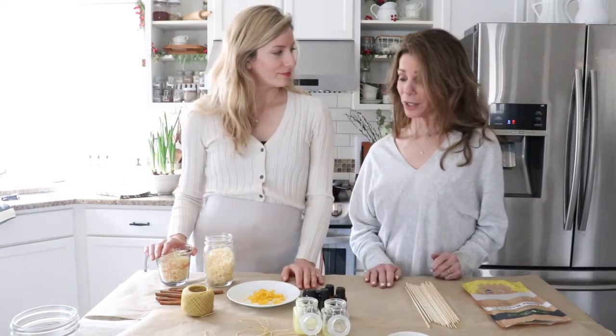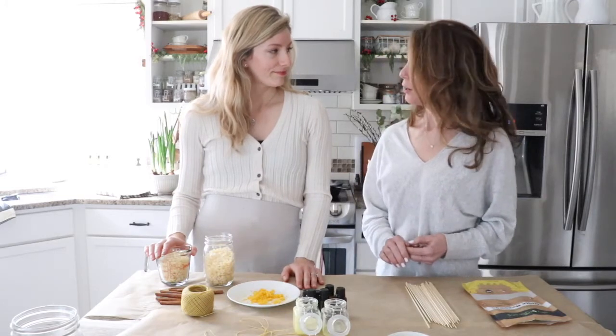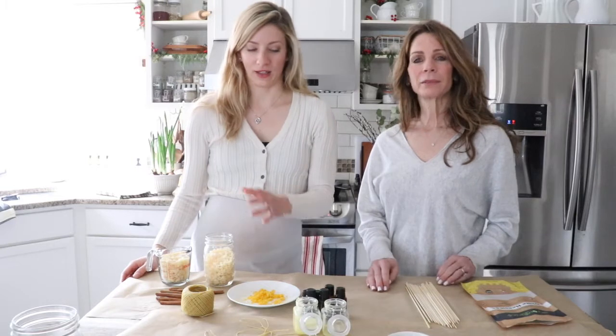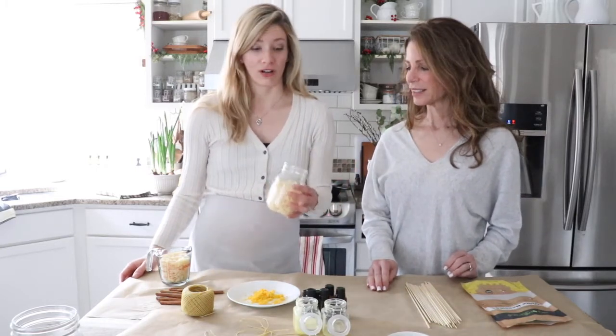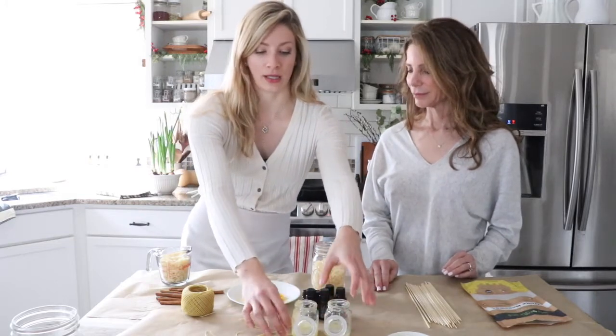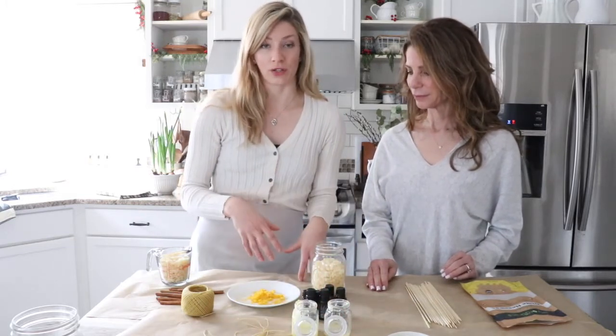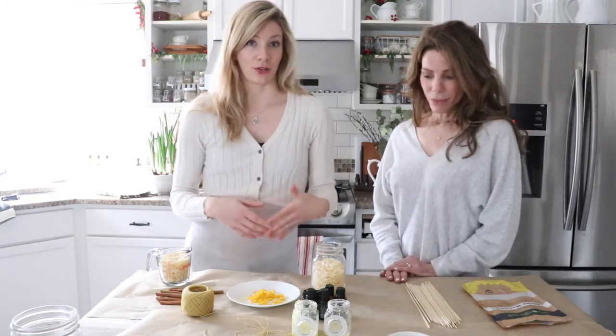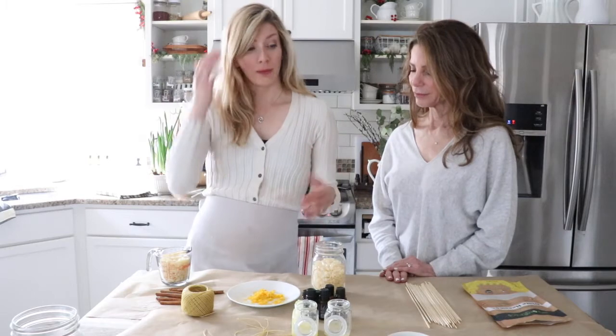I didn't know that you were actually purifying the air with beeswax — that's interesting. So we're going to be making beeswax candles in whatever jars I have available. I have mason jars and little spice jars. What's nice about doing a small candle as opposed to a really large one is you can do more, change up the scents, and give them as gifts.